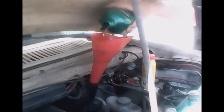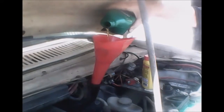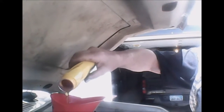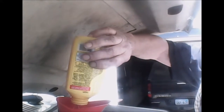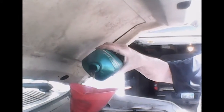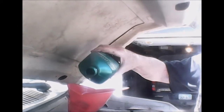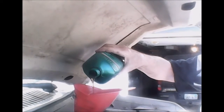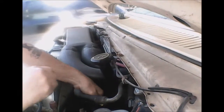So now we can start filling up the engine with fresh new oil. About halfway through the process I add in the oil treatment, and then I add in all the rest of the oil. And of course, check it. Install the oil cap and install the dipstick, and then it's time to start the engine.